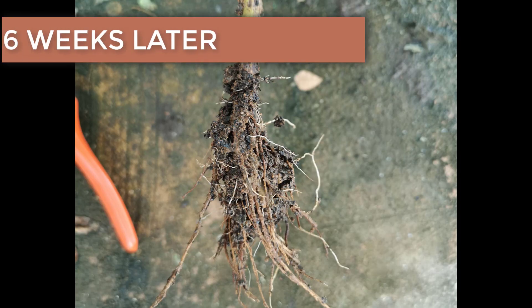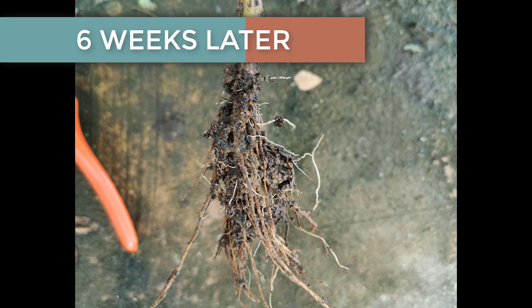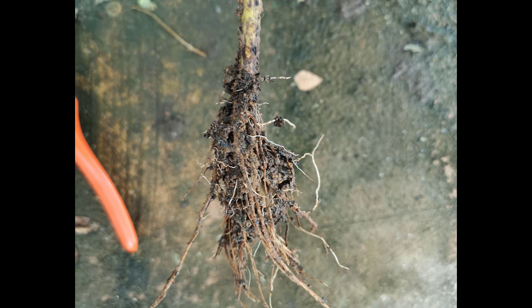After about six weeks in a warm humid environment, you can expect your rootstocks to look something like this. Once sufficient root development has occurred, you can move on with the budding of the scion wood.